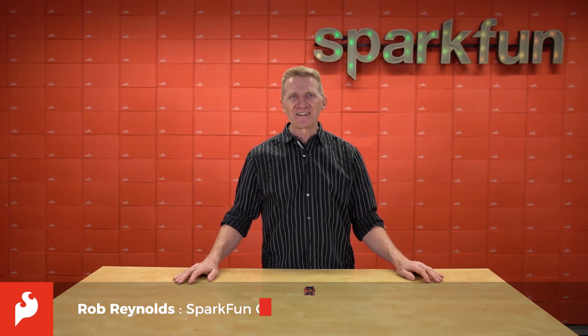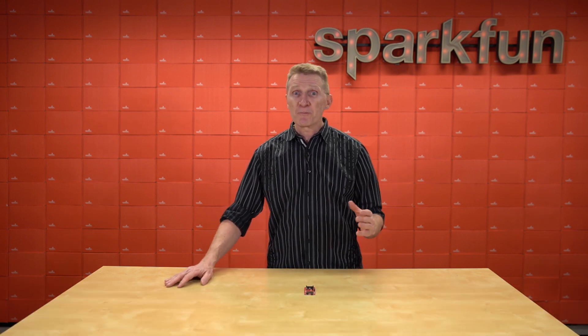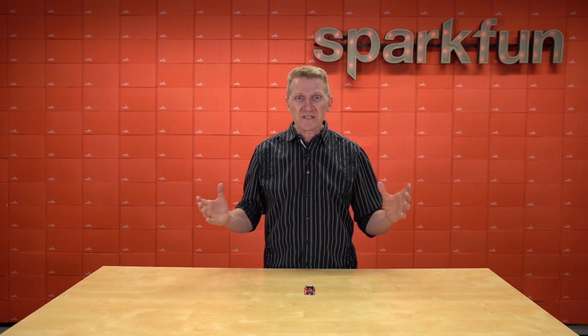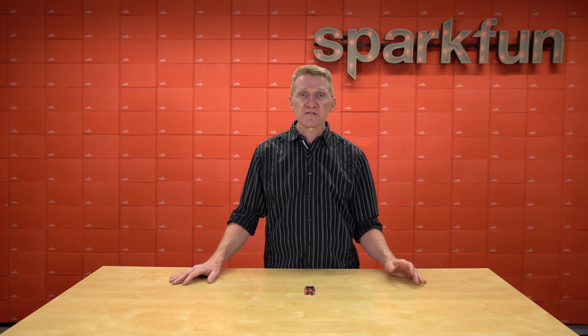Hi there, Spark fans, Rob Reynolds here. One of the reasons that we make so many of the products that we do is for rapid prototyping. And one of the most important parts of rapid prototyping is the rapid part. I do it, you do it, NASA does it. So many of us just want to put our project together and test it and try it in different configurations. And companies understand we don't want to spend the bulk of our time etching boards and re-soldering, so they've been clever enough to come up with modular ecosystems.